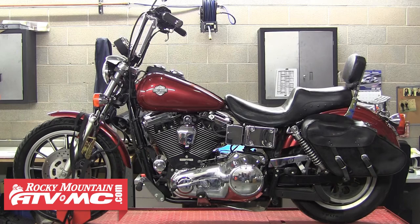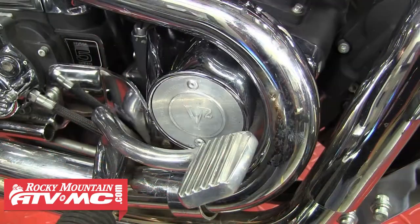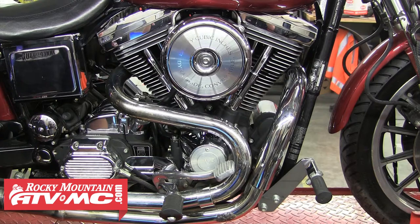We're going to be wrapping the pipes on this Harley-Davidson Dyna Convertible, which has a Thunder header exhaust. As you can see, these pipes have been melting boots and pants, which doesn't look good. You can get heat shields for these pipes, but we chose to wrap them and get the benefits from doing that as well.